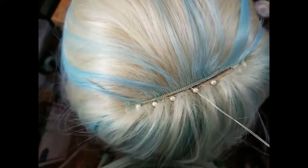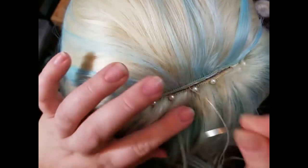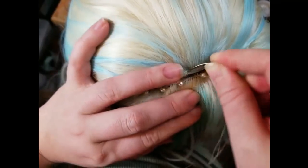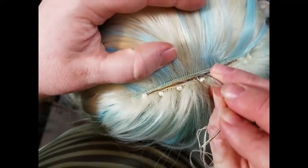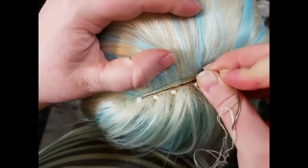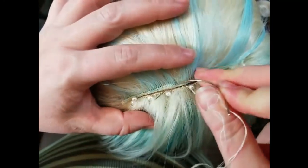If you start to get frazzled and your thread's uneven, or you start tangling the hair up, just take a breath and straighten everything out, sort it out, and then just keep on stitching.